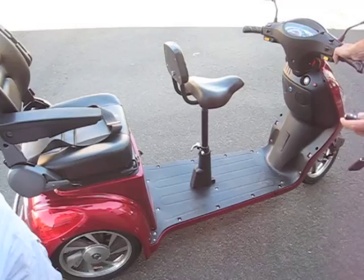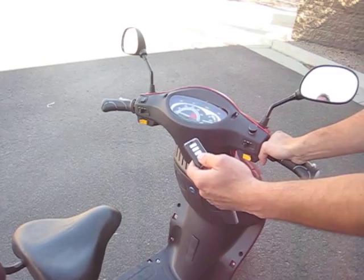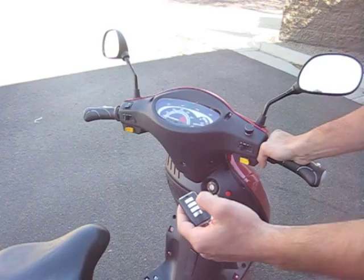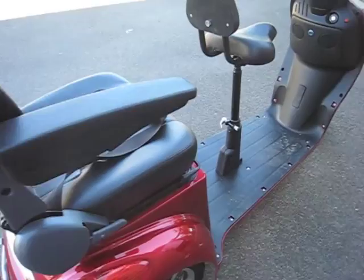Another great feature on the EW66 is the remote control key fob. With the key fob, you can actually activate the power on and off switch by simply pushing a button, or you can activate the alarm system by pushing the alarm button. Once the alarm is activated and somebody touches the scooter, the alarm system activates and all the lights will flash on the scooter.